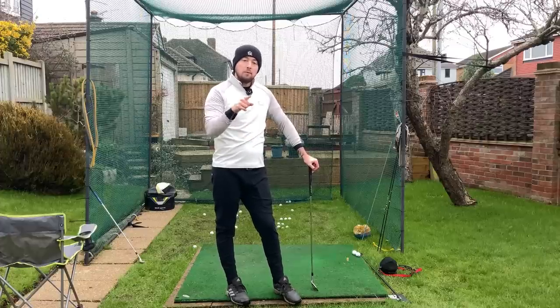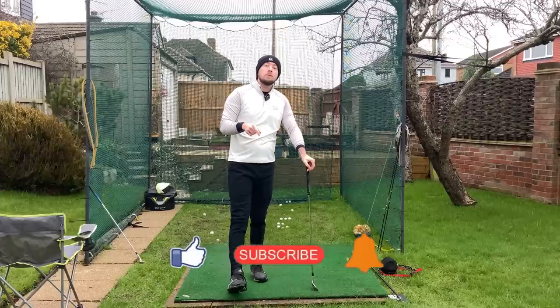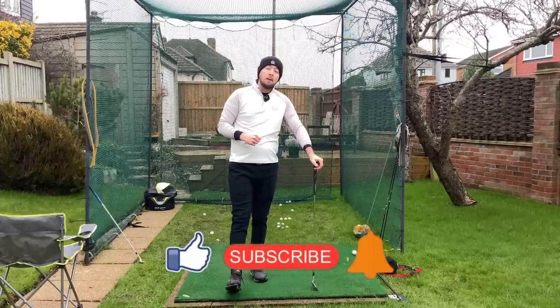If you enjoyed the video, click the like button. If you want more golf instruction like this, hit the subscribe button and the bell button to be notified every time I put out a video.